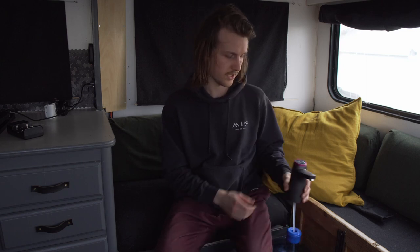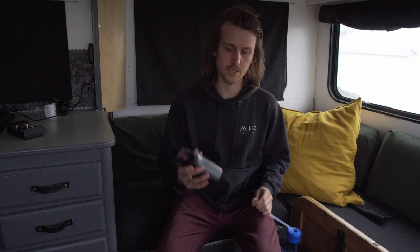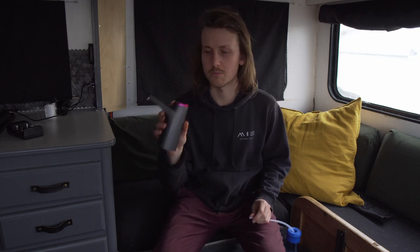Hello everyone, welcome to the Honest Review. Today I'll be talking about this generic electric water pump that is USB charged and battery powered — internal battery powered.